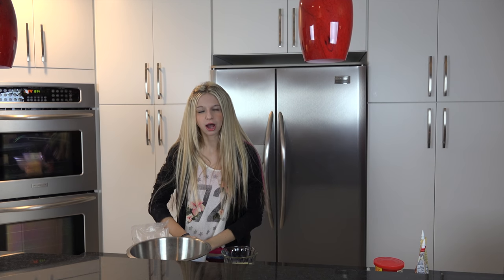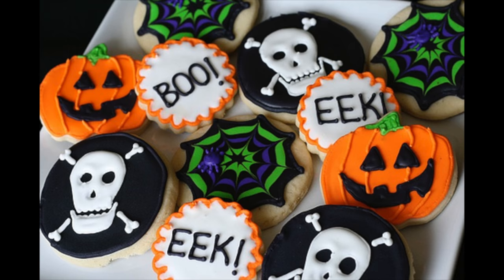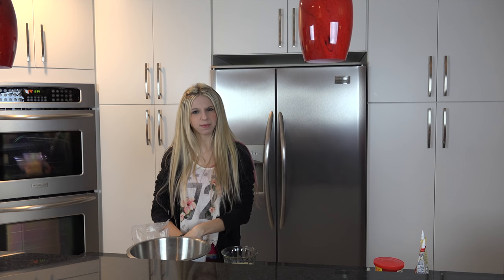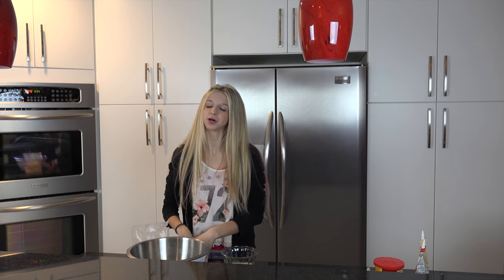About a couple months ago, I made some Halloween cookies and I decorated them and they actually turned out pretty great. So then I thought, how about we make a video of this for Christmas cookies? So that's what I'm doing today.